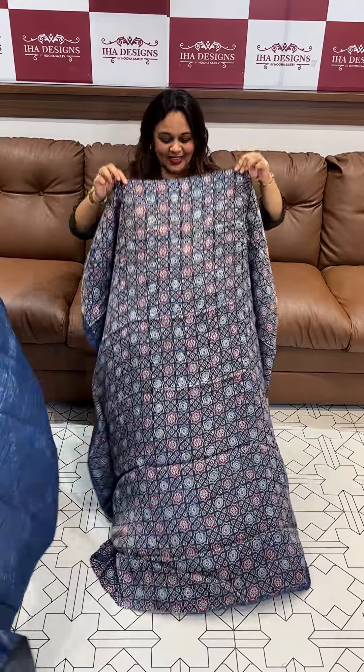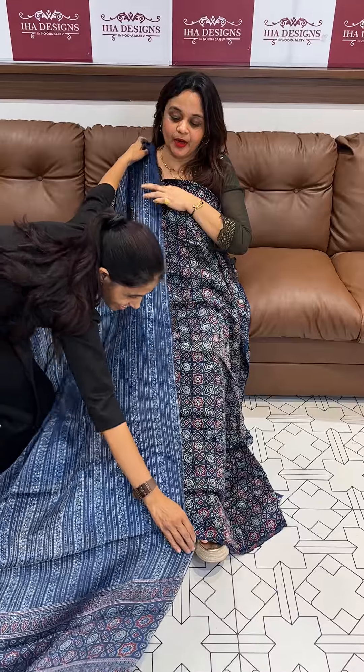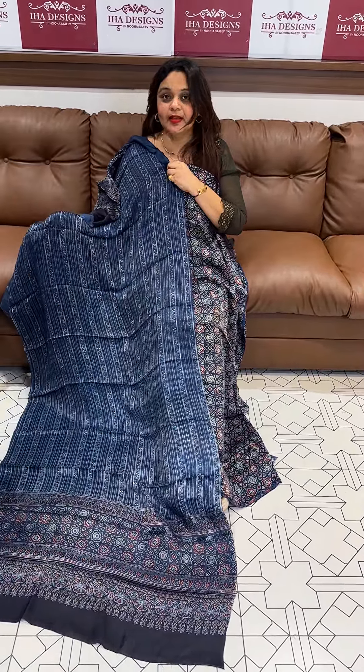Hello viewers, welcome back. Today's product is pure gaji silk hand ajrak suits. The price mentioned is for the top and dupatta together; the top and dupatta price is listed separately as well.